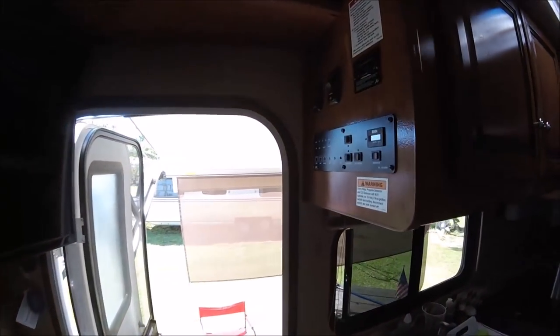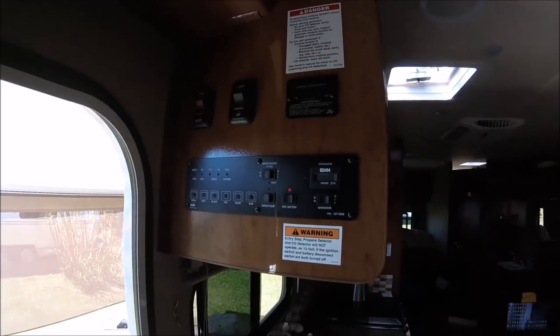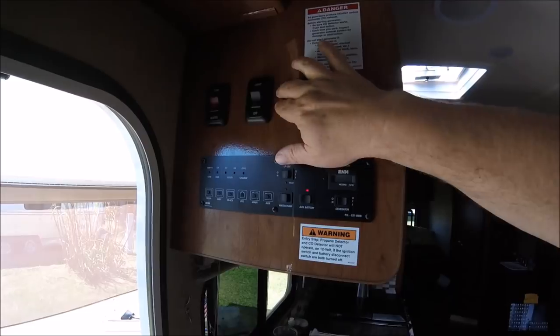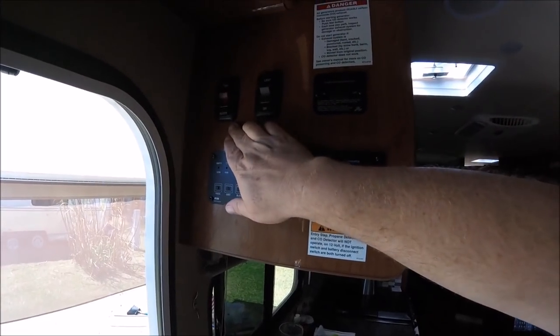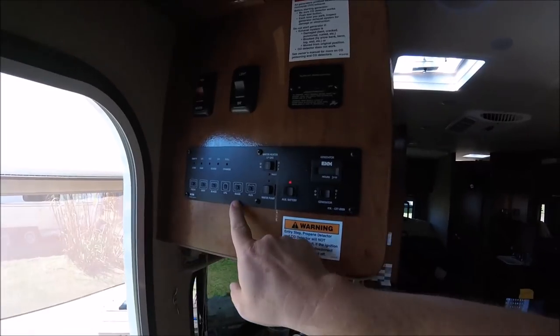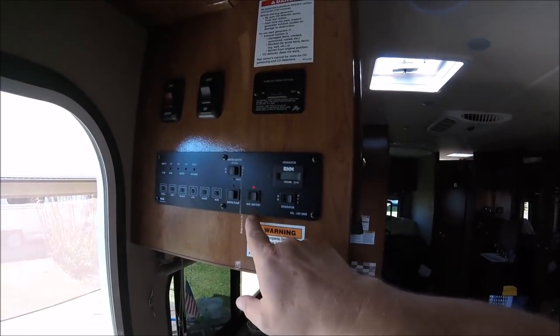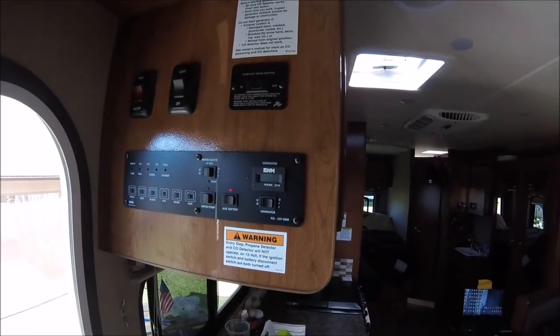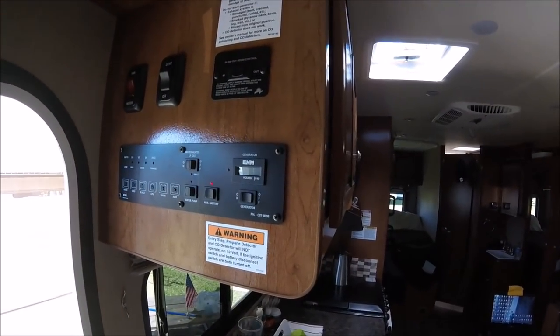Over here you have the control panel, which has all the controls — your lights for the coach. It is a four-season RV, so it does have the tank heater. Your tanks, water pump, auxiliary battery, generator, and LP hot water heater.